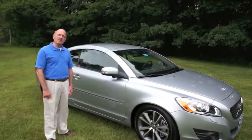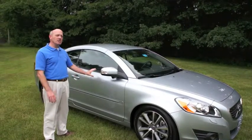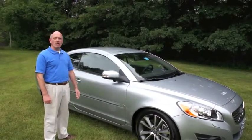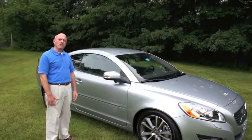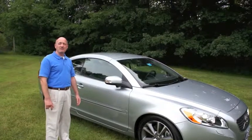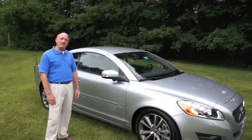This car is on special this month. So if you're interested in a convertible, this is a car that you need to absolutely consider. You can either call us here at Portland Volvo, Portland Saab, at 207-883-5568, or you can contact us on PortlandVolvo.com.